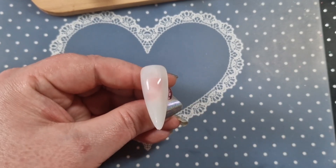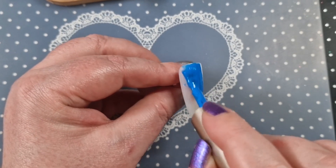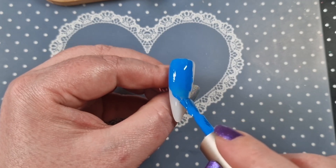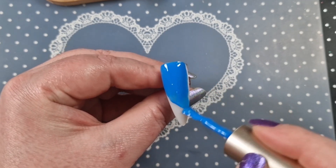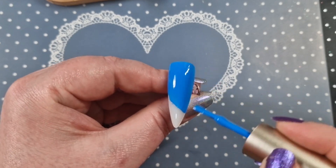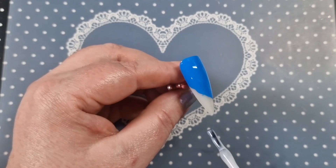Definitely take advantage of those codes — Born Pretty have some sales on as well. Sorry if you can hear Teddy snoring; it seems to always snore whenever I'm doing a voiceover. Anyway, on this nail we're going to do the top half blue and the bottom little bit with white.